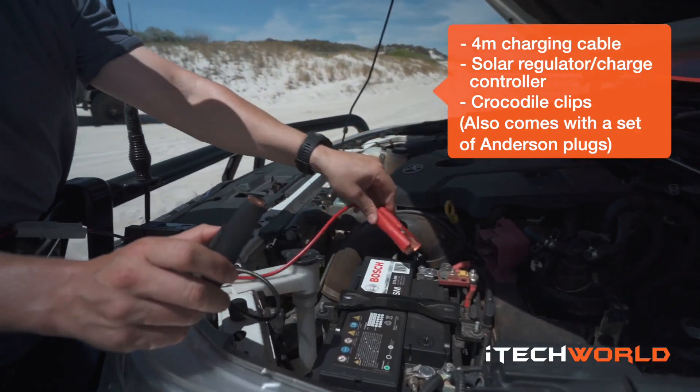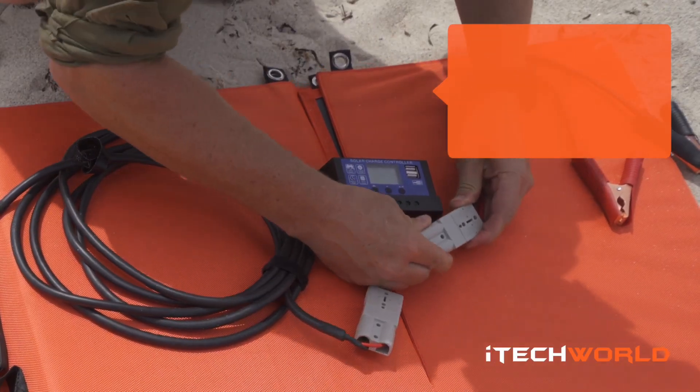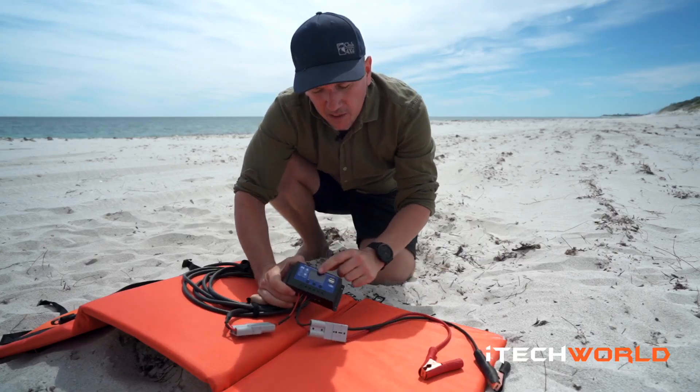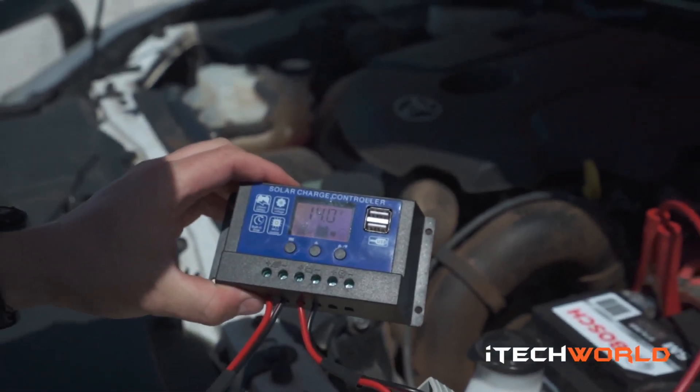And then you've got the crocodile clips, and this one connects straight into the solar charger controller. It's got a little LED screen on it, so once it's all connected up, you'll see all the information you need to know directly on the screen.